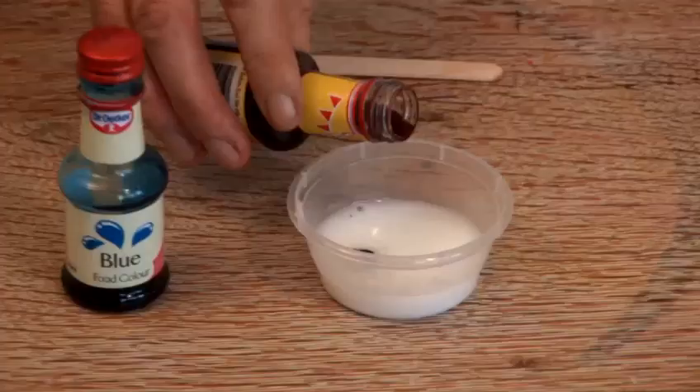Hi, my name is Mad Jack and I'm going to be bringing you a cornucopia of fun, easy and safe things to make in your house and play with. Right now I'm going to show you how to make purple slime.